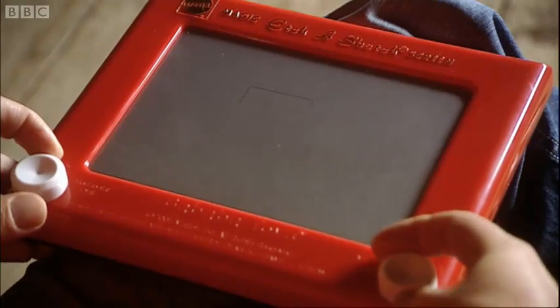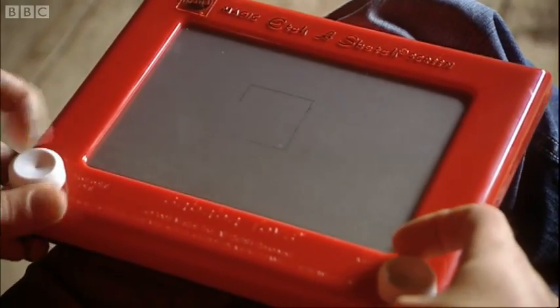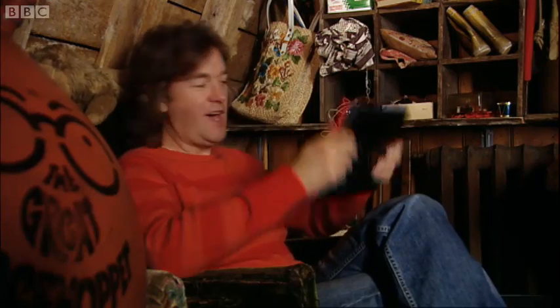My problem with Etch-a-Sketch is that it doesn't seem to work. It's supposed to encourage artistry, but the only thing I can draw with it is a box. And if you make a mistake, you have to rub the whole lot out. Tough.